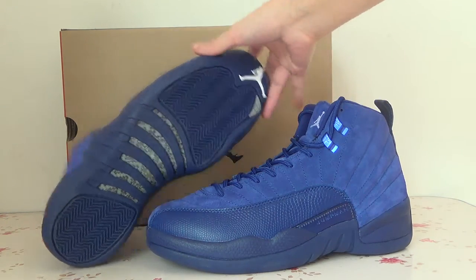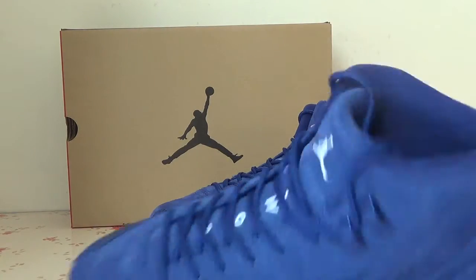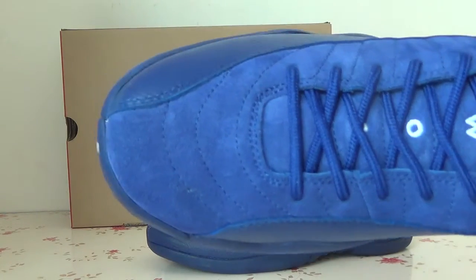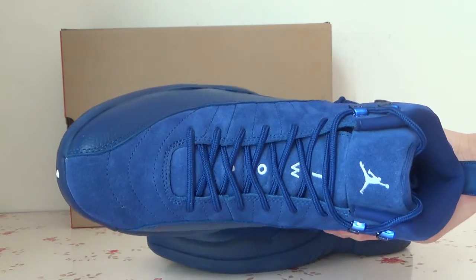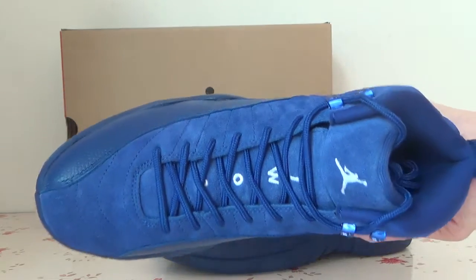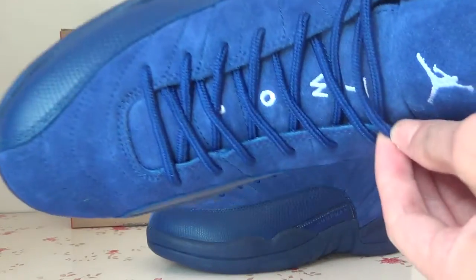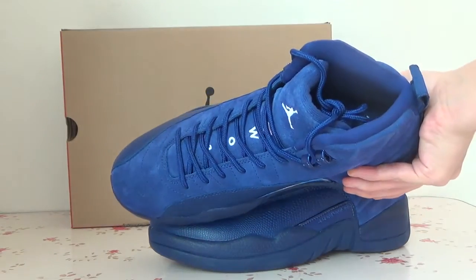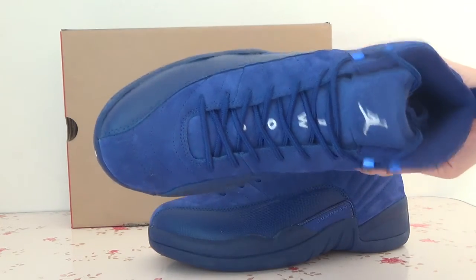Now let's check the light one. Here you can see the top box. And also the front — you can see the white Jumpman logo and also the purple stitch.